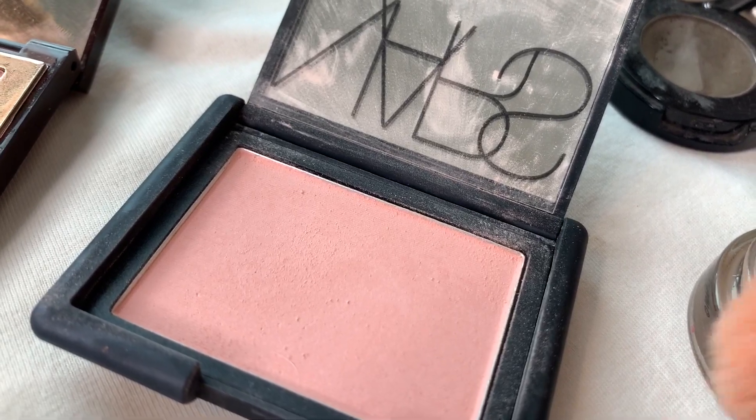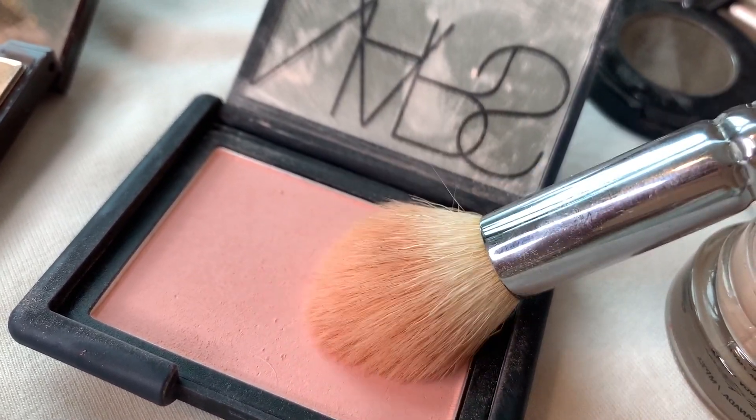I'm going to go in with a little bit of blusher. This time I have the NARS Sex Appeal Blusher — this is a new one that I've bought. I thought I would try something different because I normally use the Charlotte Tilbury First Love, which is the palest Charlotte Tilbury one. This is the palest NARS one I could find and I quite like it — it's actually even paler than the Charlotte Tilbury one. If you're not sure where to put your blush, put it on the apples of your cheeks.